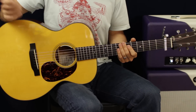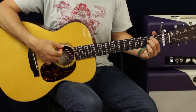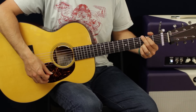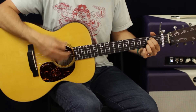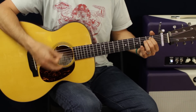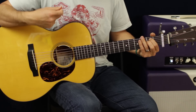Repeat that bass line pattern many times, and then we're going to go into chords: E minor, G, D, and A. For the strum pattern, go down, down, up, up, down, up — two downs, two ups, then a down up.